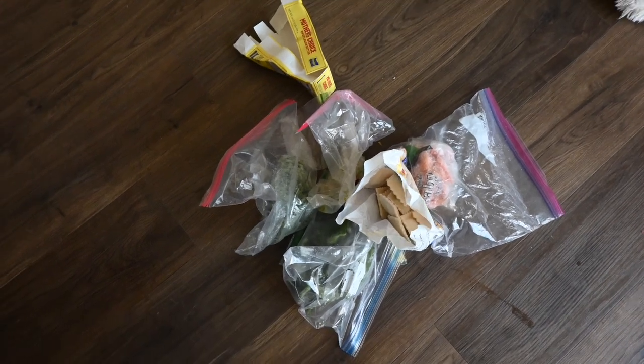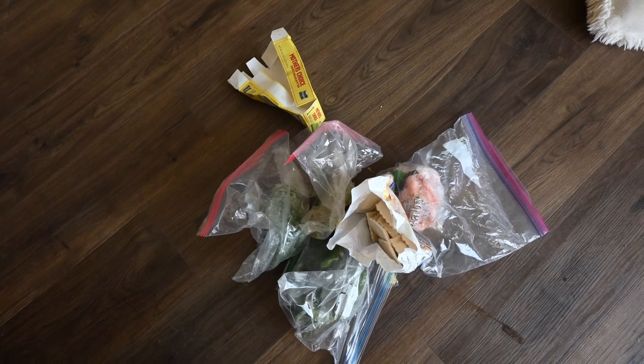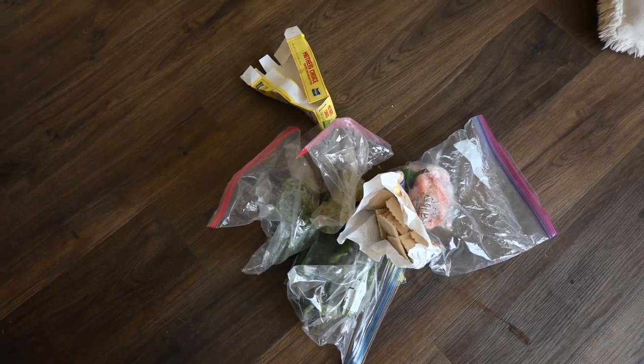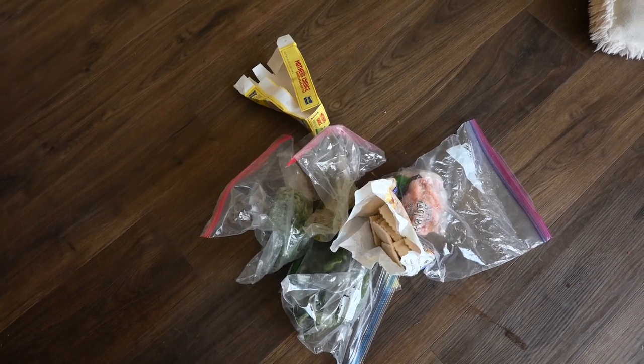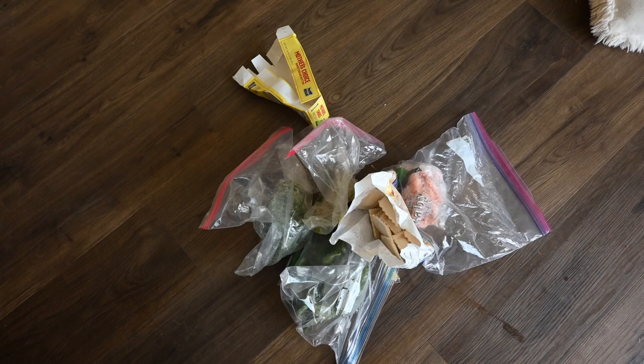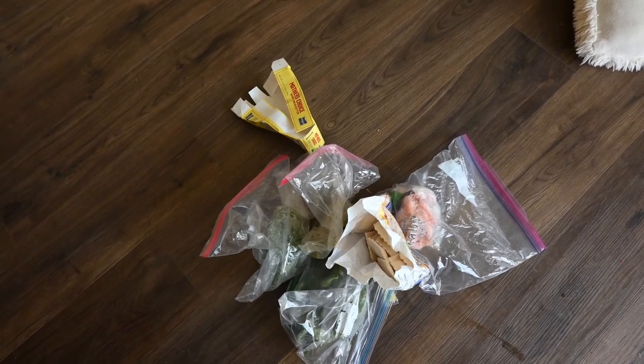After finishing cleaning out all three freezers, this is all I had — just a tiny little pile of stuff that wasn't good anymore, and I feel really good about that. Our freezers are super full, well organized, and there was very little waste. I'm going to show you exactly how I get away with that.